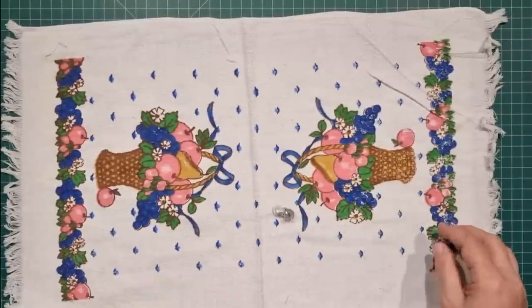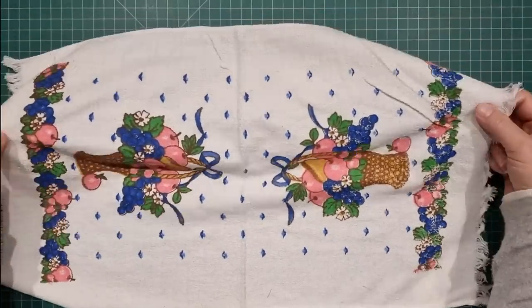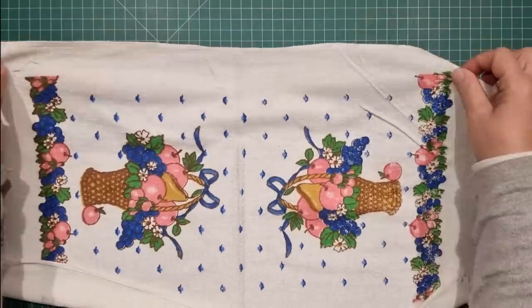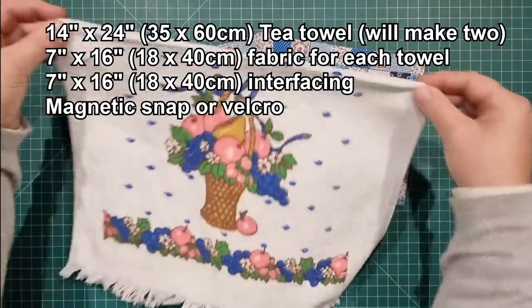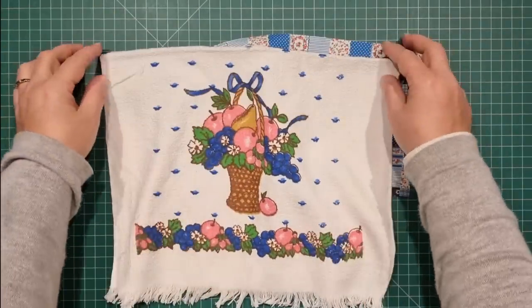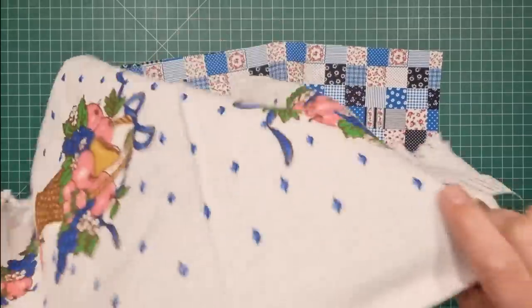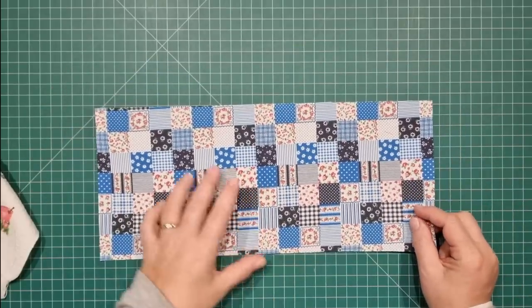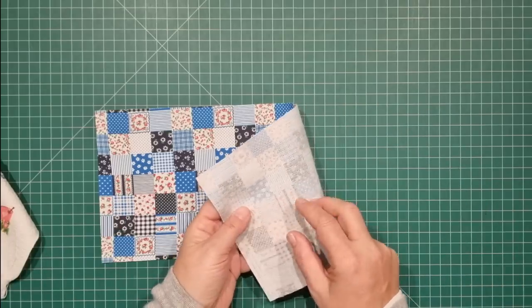Here is what we need. I have one tea towel — this one measures 14 inches by 24 inches and we're going to be cutting it in half down the center. It doesn't actually matter what size tea towel you use, and if you just want to use a shorter hand towel you can do that as well. I'm going to show you how to account for that when you're doing your folding. One tea towel will actually make two hanging towels. For each hanging towel you need a piece of fabric that is seven inches wide by 14 inches long with some stabilizer on the back.